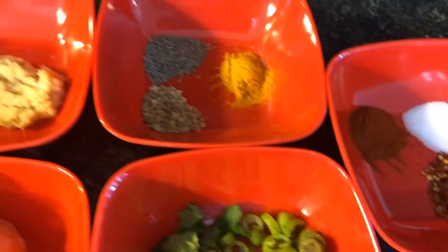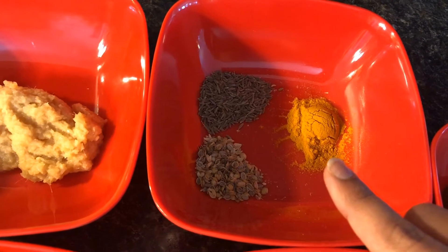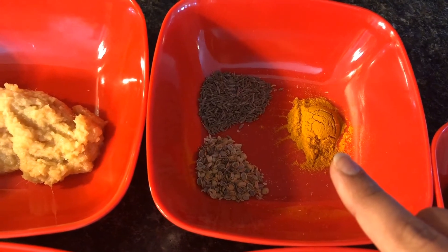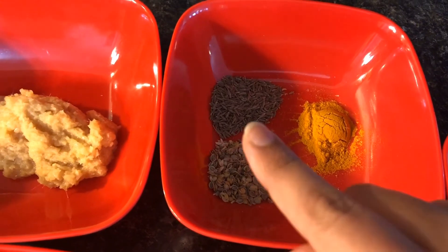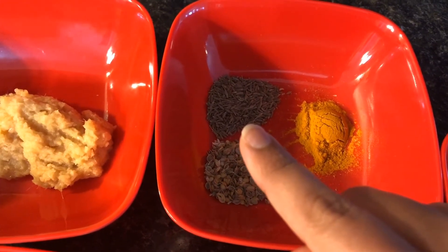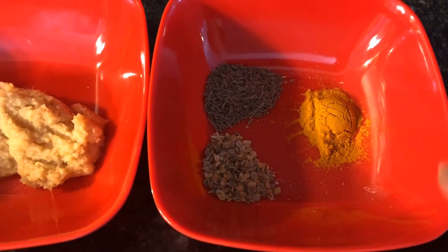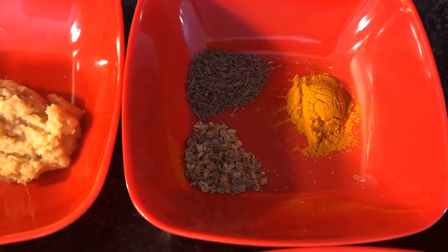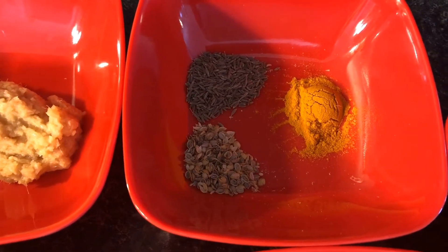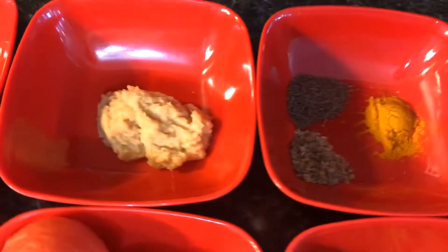Here I have some turmeric powder, also 1 teaspoon. I have some dry coriander, 1 teaspoon, and cumin seeds, 1 teaspoon. This dry coriander is flaky, not powdered — that's how I like it. If you don't want to taste the flakes while eating, you can use the powder form instead.